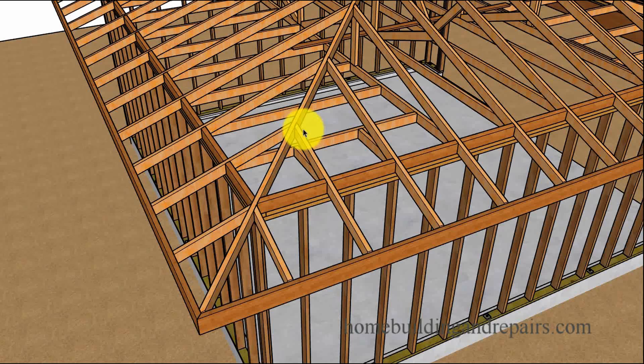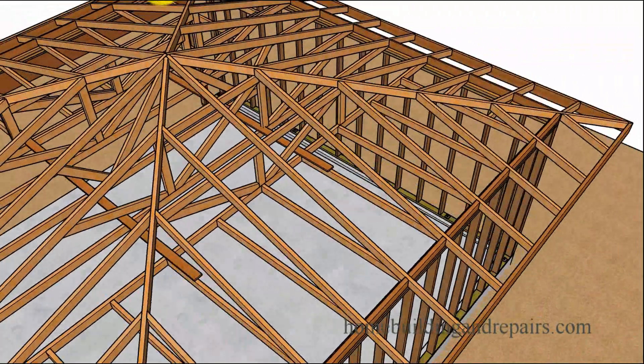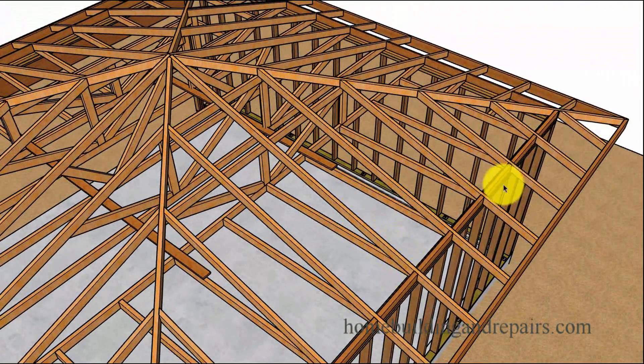And then we have little trusses here — a little truss with a longer rafter for our jack rafters. On this side we have different rafters, and you can see that the bottom cord, or the ceiling joist, basically goes all the way across.